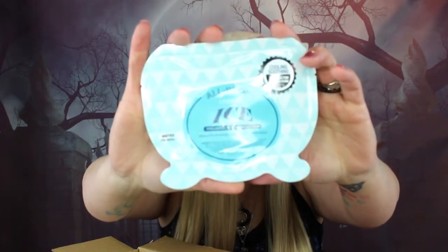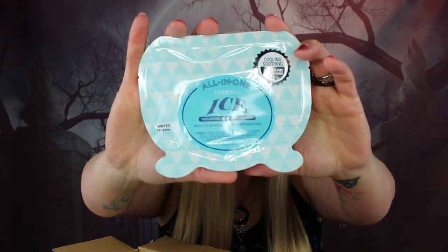The next item is the Lindsay and Co All-in-One Ice Hyaluronic Acid Modeling Mask. It comes with a cooling soothing spatula for measuring and a water measure. You simply add water and apply — masking in heaven! There's a little scoopy spatula inside. I haven't seen one of these before and I'm intrigued. If you'd like to see a review on this mask, let me know in the comments.